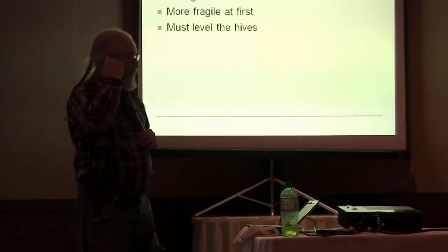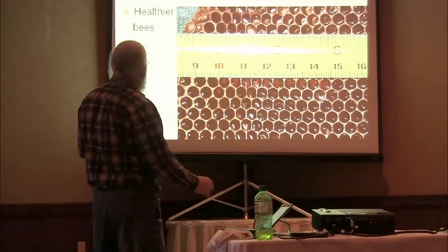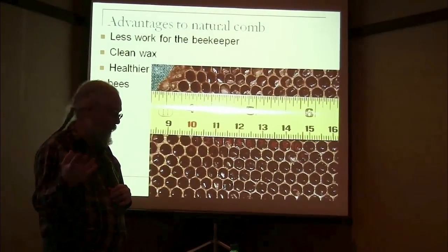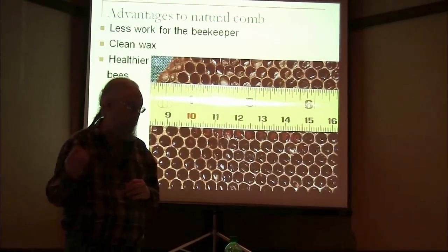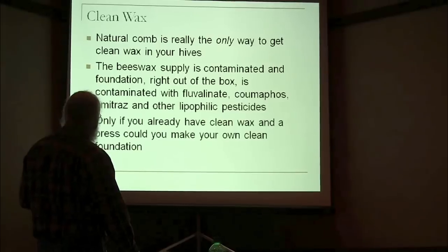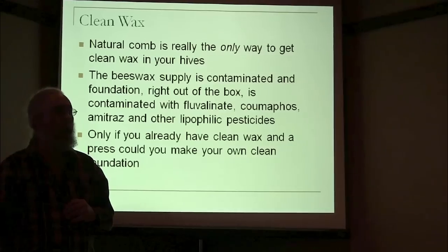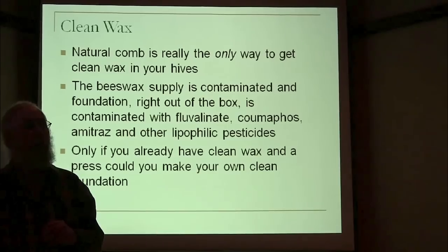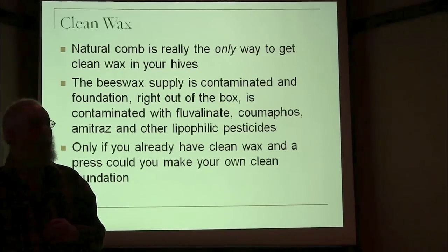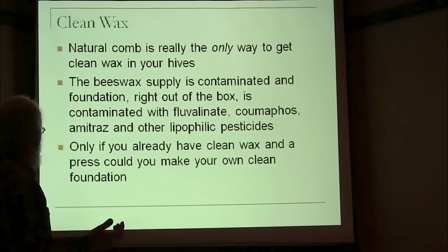Those are probably the only big disadvantages from my point of view. The advantages that come along for the ride are: it's less work, you get clean wax, and you get healthier bees because of the smaller cell size. The clean wax should be a big issue because it's really the only way you're going to get clean wax. I suppose if you had unwaxed plastic and put it in there, in theory you didn't introduce a bunch of insecticides into your hive, but the bees don't like that much unless you put some beeswax on it. I don't really consider that a real viable solution to the problem.